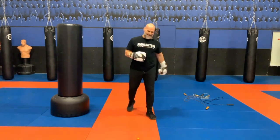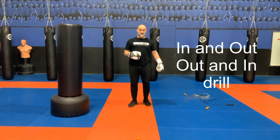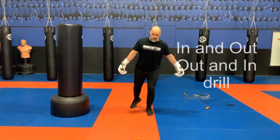Saying that, today I'm going to show you the in and out drill that you can do on the bag, you can do with your partner, or you can do just in your shadow boxing.